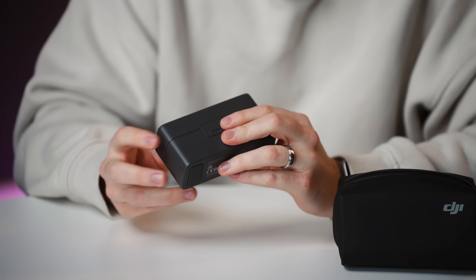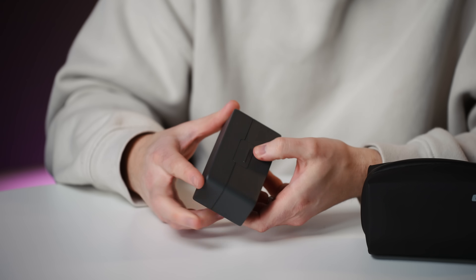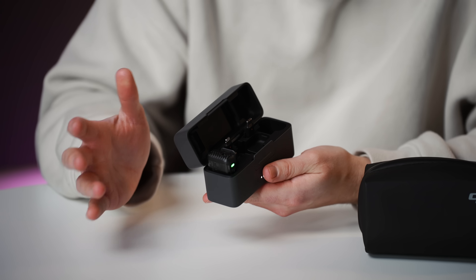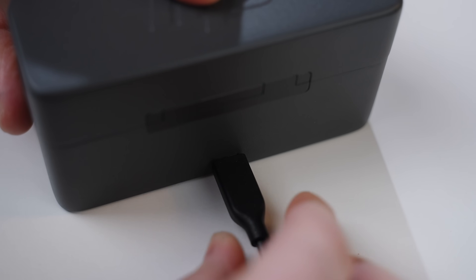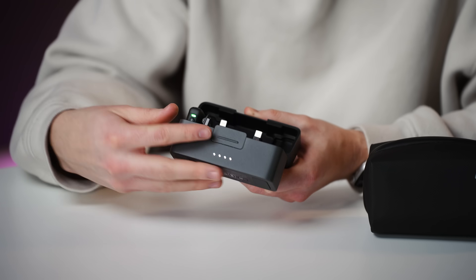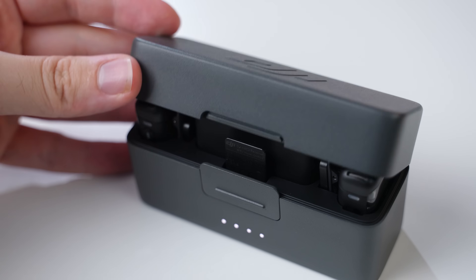The build quality of both the mic and the charging case is excellent. The case feels very high quality with a bit of weight and a nice locking mechanism — a huge improvement over the previous DJI wireless mic. It charges via USB-C, and like an AirPods case, it has a built-in portable battery that charges the DJI microphones inside.